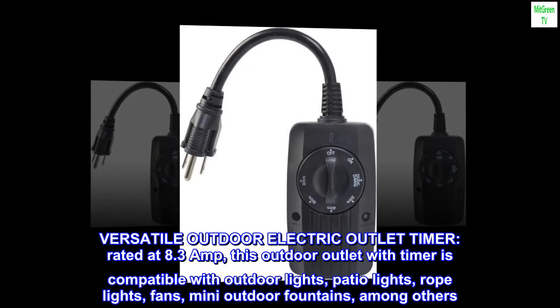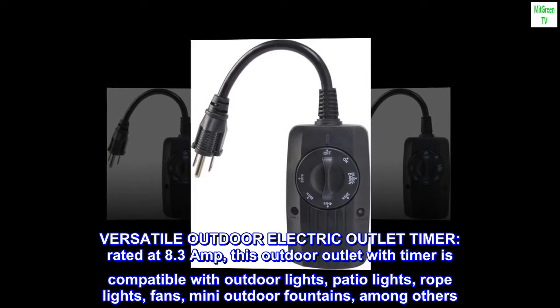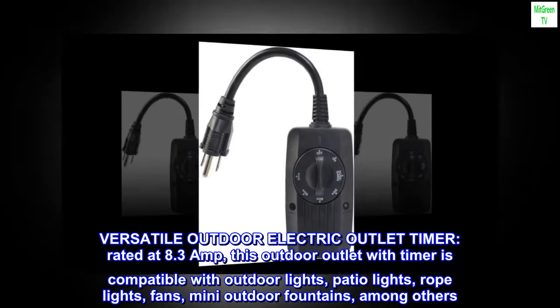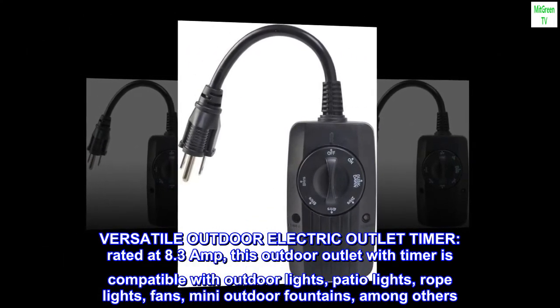Versatile Outdoor Electric Outlet Timer. Rated at 8.3 Amp, this outdoor outlet with timer is compatible with outdoor lights, patio lights, rope lights, fans, mini outdoor fountains, among others.